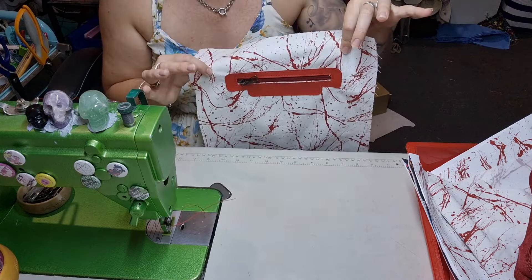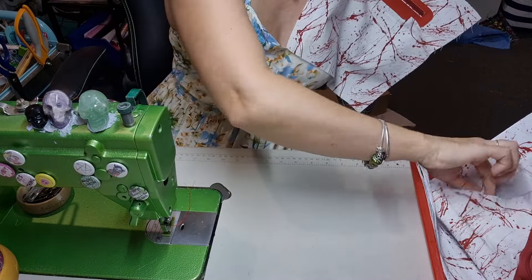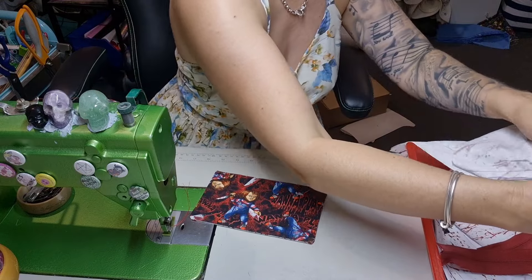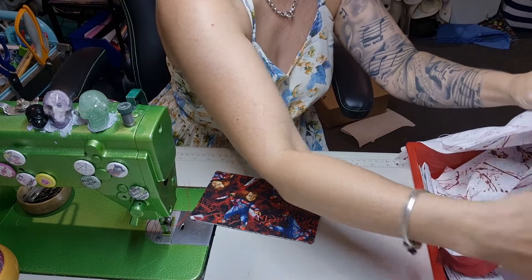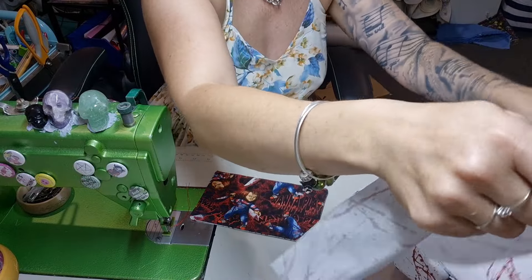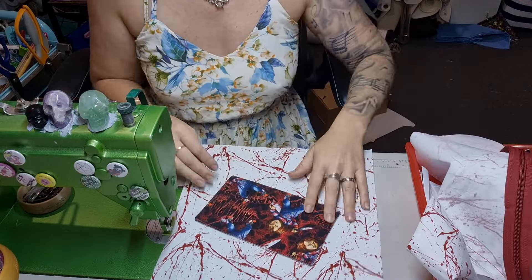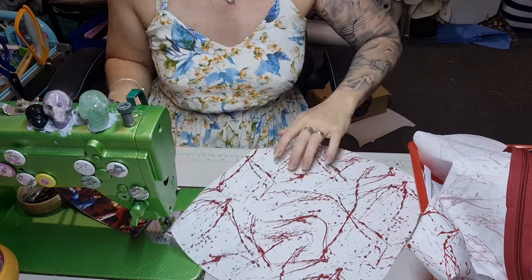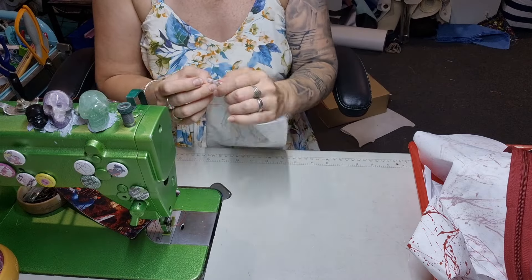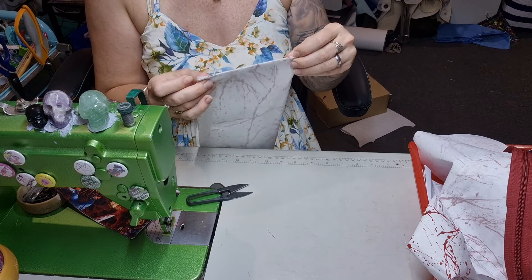Zipper pocket installed and it looks amazing against the blood sputter. Now let's go back to our other pocket. This is the lining piece — you can eyeball this if you're feeling brave, you just want to put it in the center. I'm still going to find center top and center bottom. The center top will help you line up the zipper; the center bottom will help you line up the base piece.